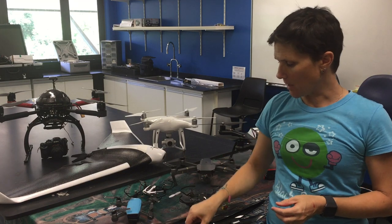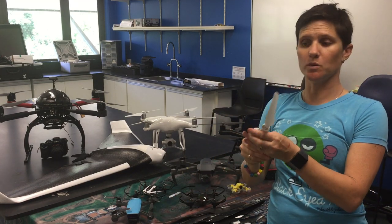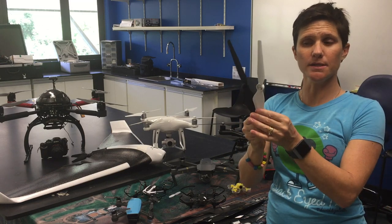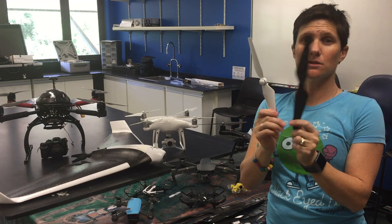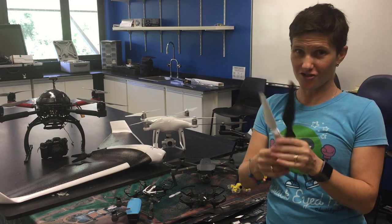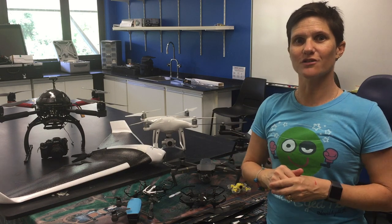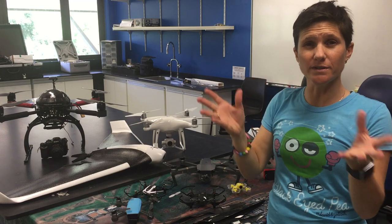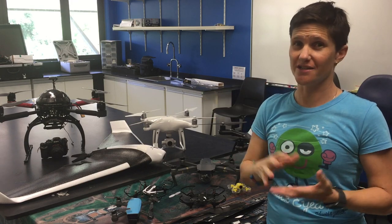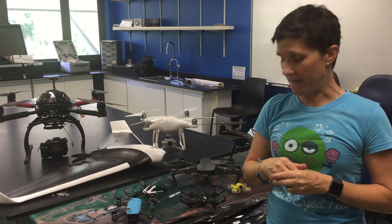When we step up to something like the Phantom or the Solo, they're not foldable — they're still plastic propellers. Even though they are plastic, they will still slice and dice. If you're not sure, there's a really good video on YouTube — search for 'drone blender' — and you'll see a Phantom slicing through all different types of fruits and vegetables, showing just how easily it acts like a blender with those blades.